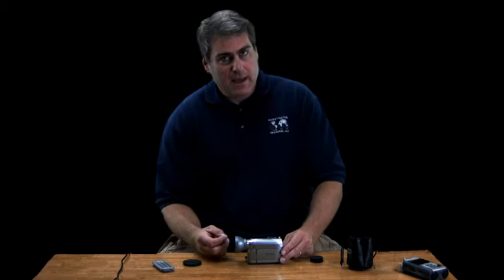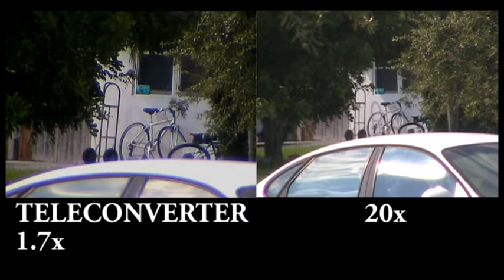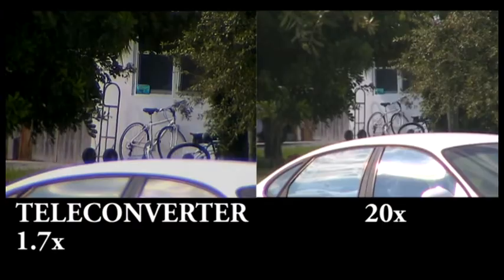Most of the time you only have the teleconverter on when you need it — when you have to zoom out all the way. When you use a teleconverter, it's very difficult to handhold because it makes things very shaky. You want to have your camcorder on a beanbag, a tripod, or some sort of mount. It's best when the subject is far away and fairly stationary, because all your movements are very exaggerated when you add this on.